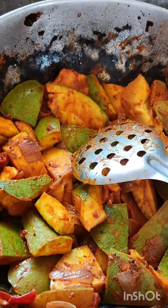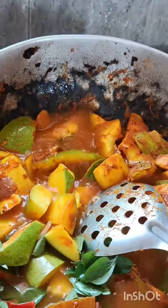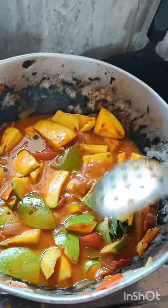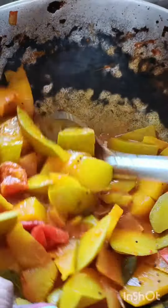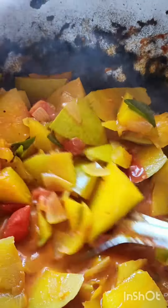Let's mix it in. We have to mix it in a little bit.